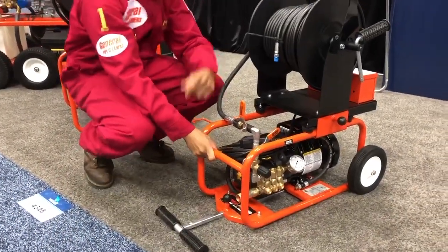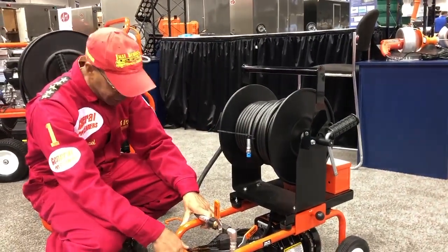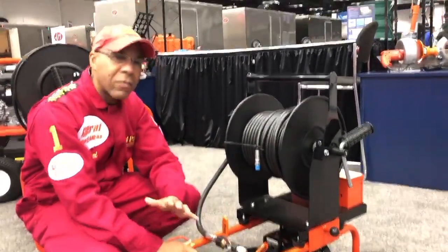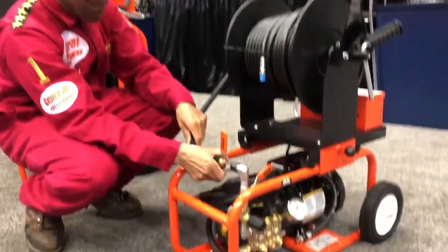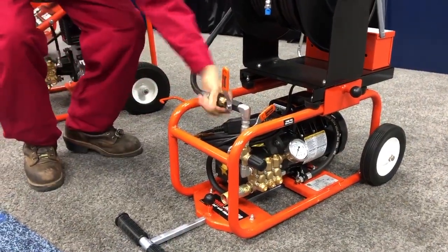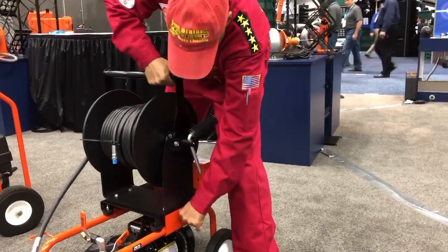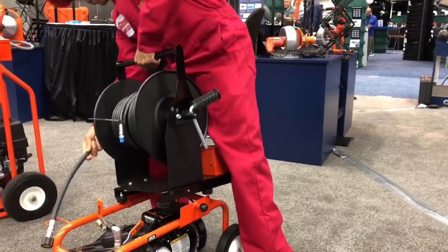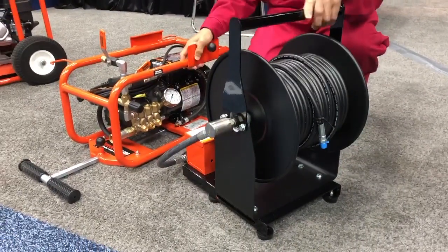We love it. We use it on all our trucks — we got four trucks in Philly, so we got them in all four trucks. What we love about the jitter is that you don't have to do much to break it down. This part right here comes off like that, pull that out, pull this out, and it breaks down the stands.